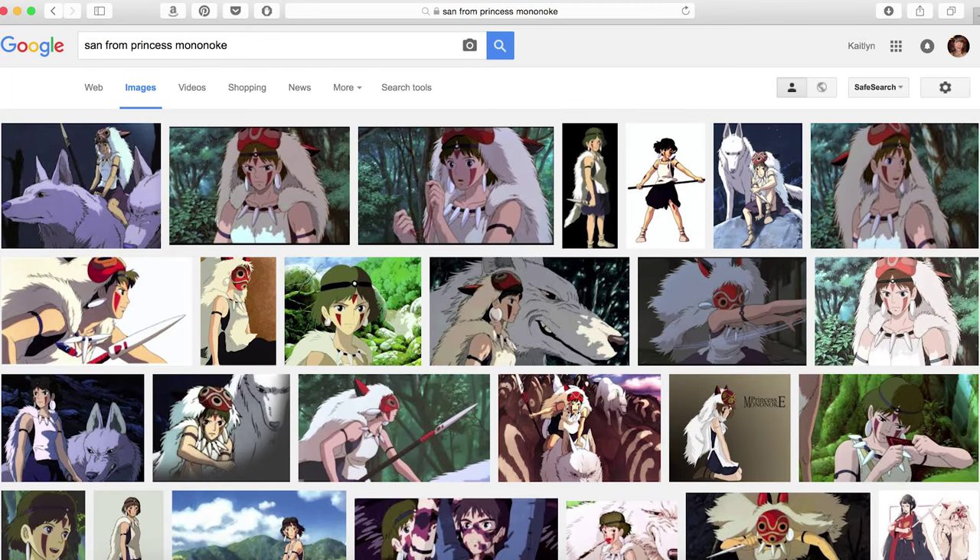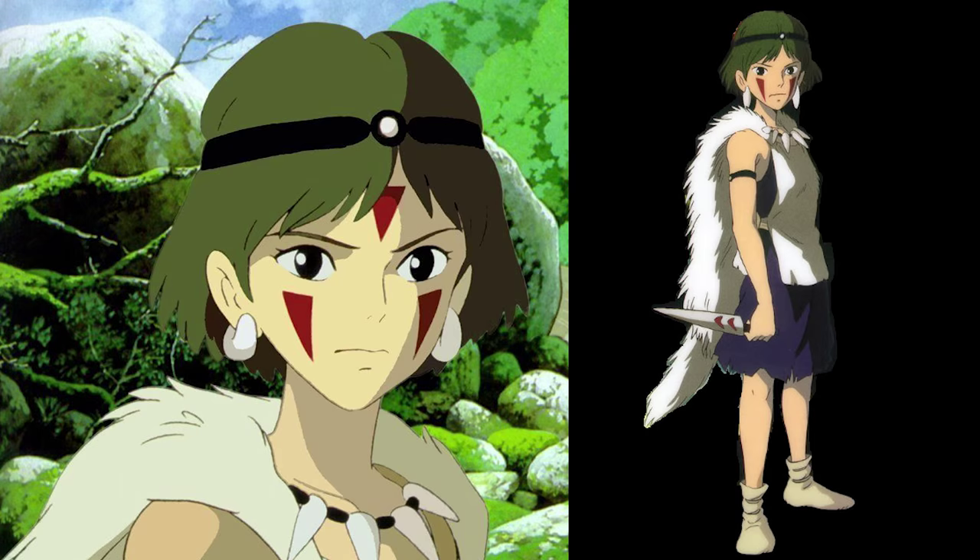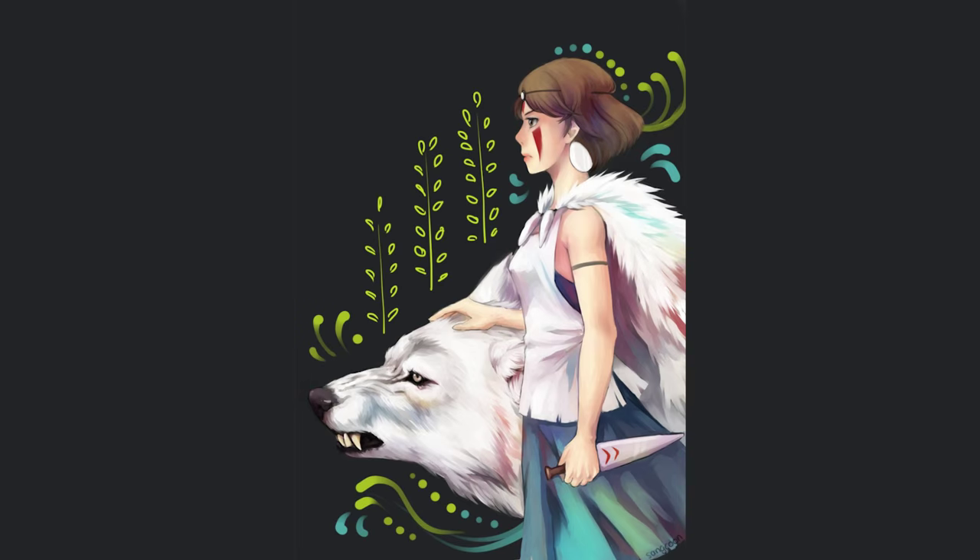So if you ever want to cosplay Princess Mononoke, or you just want some general tips on cosplay, here we go! I started by doing a bunch of research. I looked at lots of pictures online, stills from the movie, people's fan art, and other people's cosplay versions of San. Truthfully, the reason I didn't start my costume until so late was because I spent several weeks doing research.